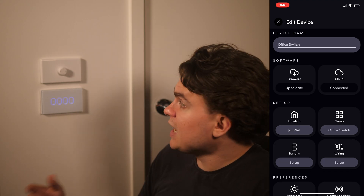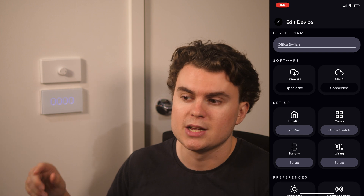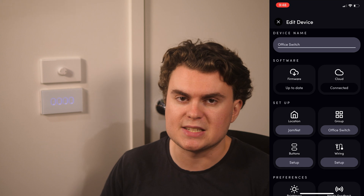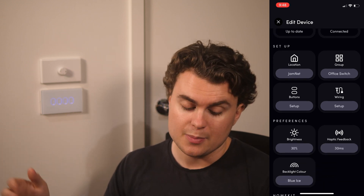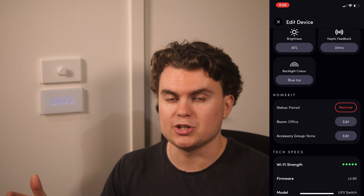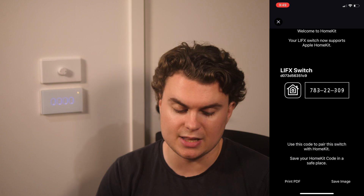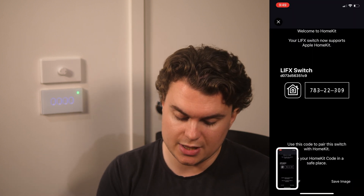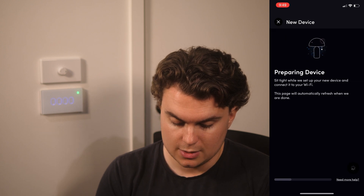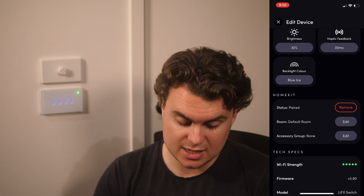One problem from the original review was the delay between pressing the button and the lights responding, because the switch had to communicate out to the internet and back to your devices. This wasn't necessary — all the lights could be controlled via HomeKit, which is entirely on your local network. Now with HomeKit support built into the switches, we literally don't need an internet connection at all, meaning less delay and if your internet goes out your lights still work. To pair, just go to pair and hit get code. It's a little janky since this is added retrospectively — there's no QR code printed on the device — but you screenshot the code, type it in, and pair the switch with HomeKit. I found this to be very quick and very reliable.